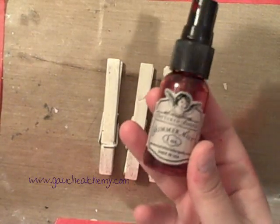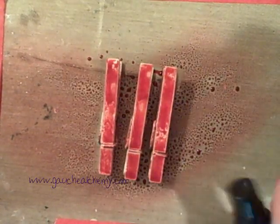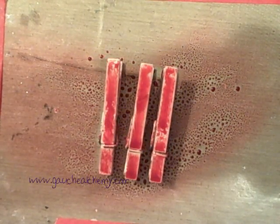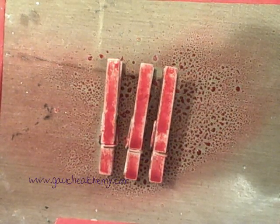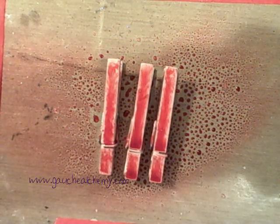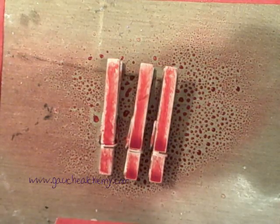I'm going to start off with this Glimmer Mist in Mel's Diner and just give it a nice coat here. This is something a little different I've tried — add just a little bit of water on top; it kind of creates a cool marbling effect. I am going to dry this with my heat gun and I'll be right back.